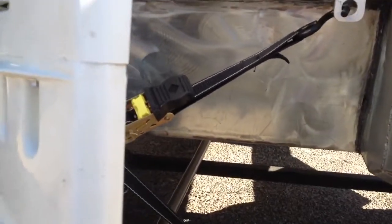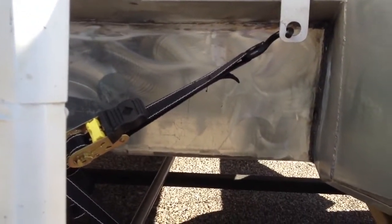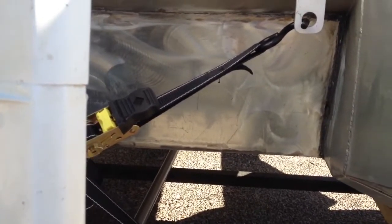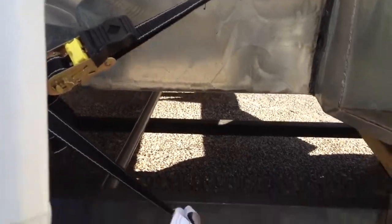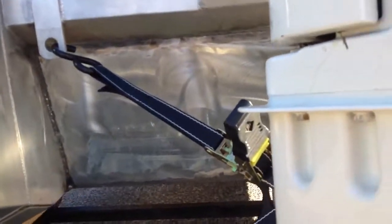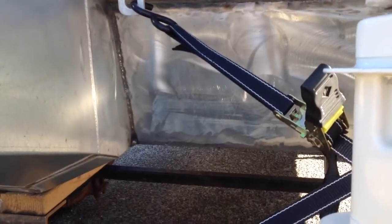That's the back of it — that area was once open, and all the water would come through there. This runs the full length of the boat all the way across. So we're going to take it out and make sure it holds water right now, and if it does, I'm going to clean it all up real good and start painting.